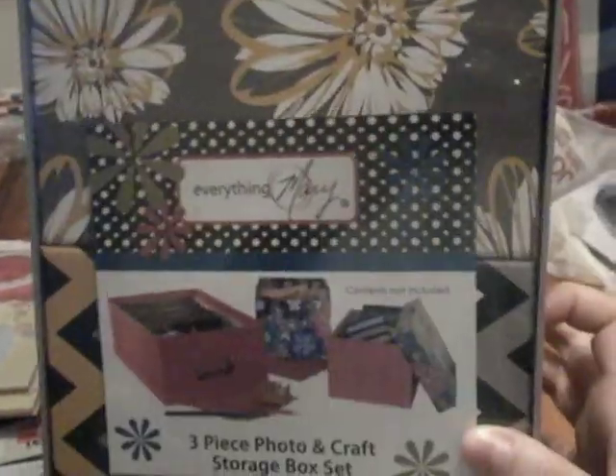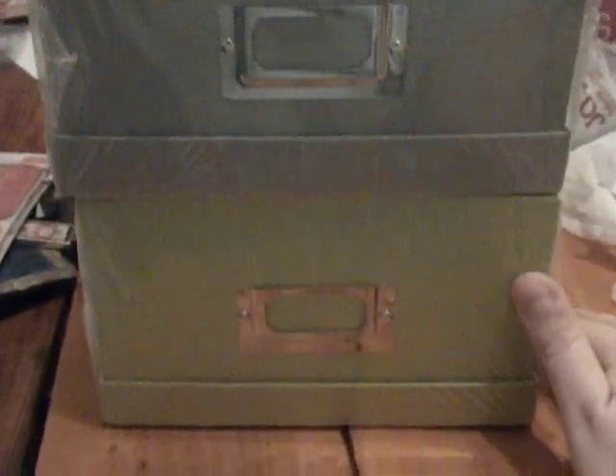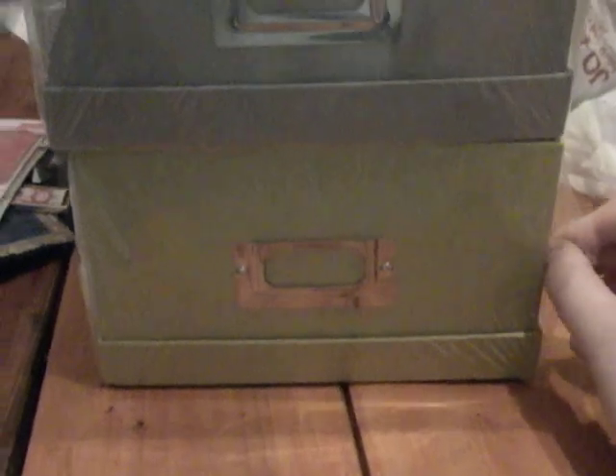And then I purchased this last one — I love this color, the gray. So I got those two for storage. Thanks everyone for watching, and definitely check out.